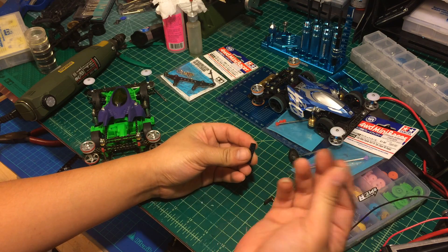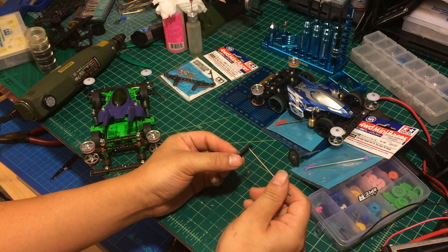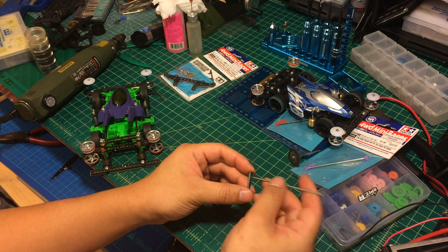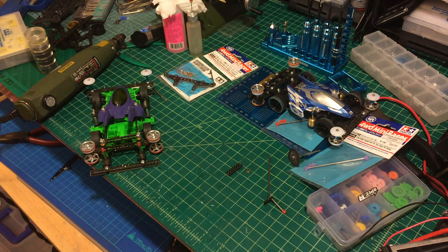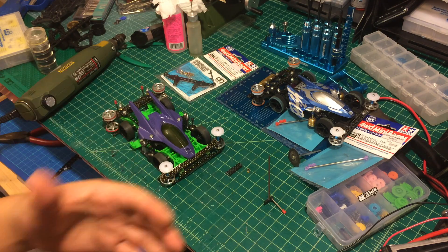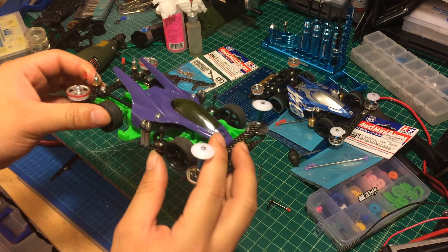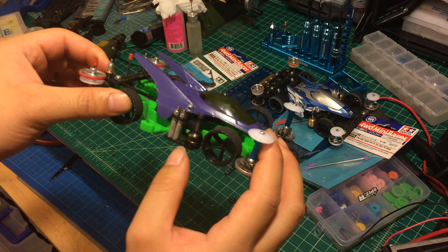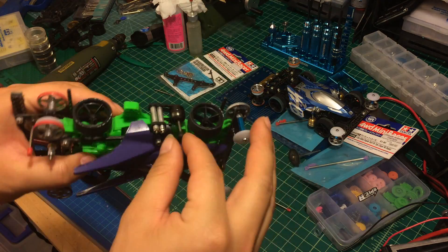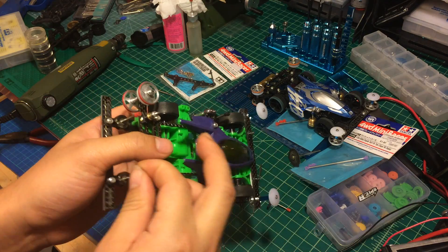I just put the 2mm propeller shaft and direct glued it onto the FRP or carbon fiber. So after a couple of rounds or later on, this piece just came off. So in order to prevent that from happening and to make it a little bit stronger, you have to do some modification. This system right here, I've been using for more than 2 months. So the damper system, which is right here, the hollow propeller shaft right here — never came off. Same at the back, never came off.